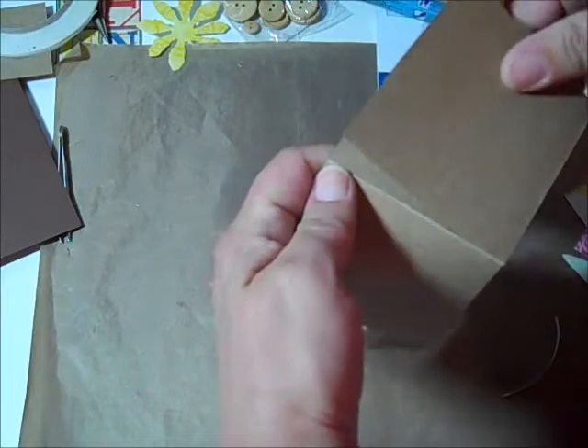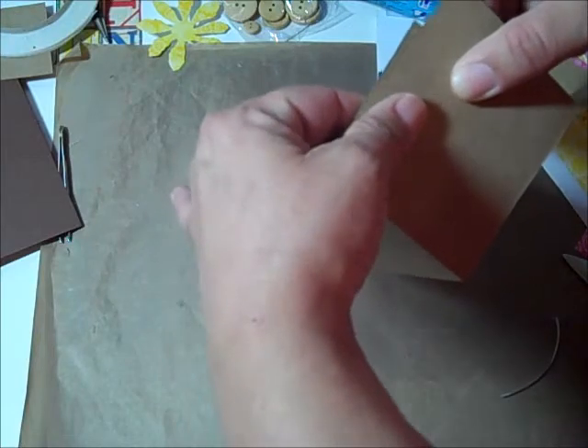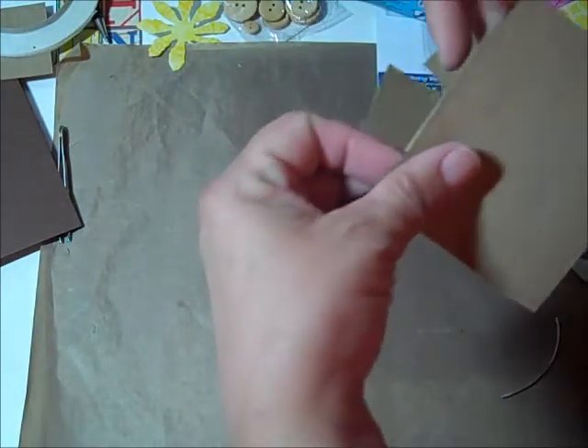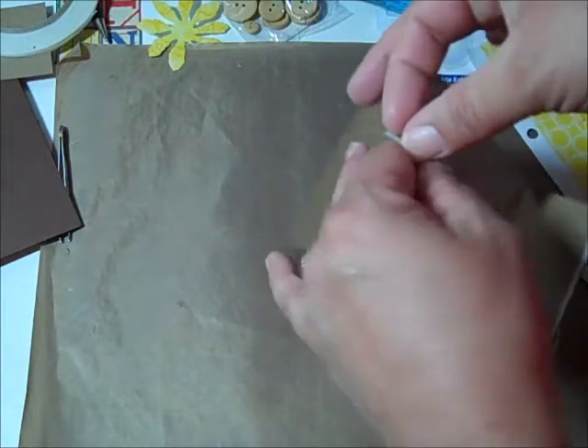So let me get these tabs ready and start building our box. You want to line up the edges so it's not a funky box - you don't want a funky box. Then attach the other side.